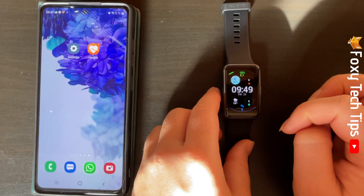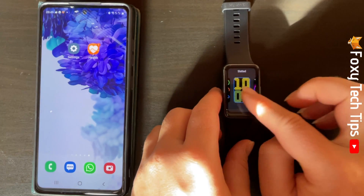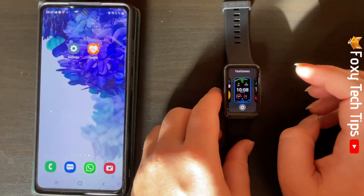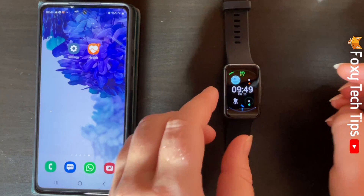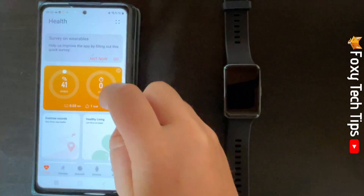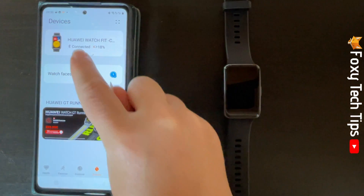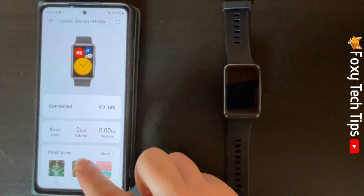If you don't like any of the watch faces already on your watch, then you can download new watch faces on the Huawei Health app. To do this, open up the Huawei Health app on your phone. Tap Devices at the bottom of the page, then tap your watch's name at the top. Tap More to the right of Watch Faces.